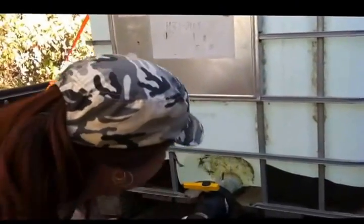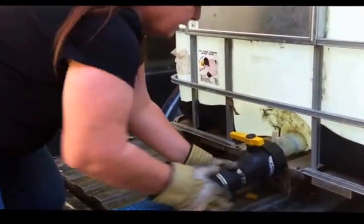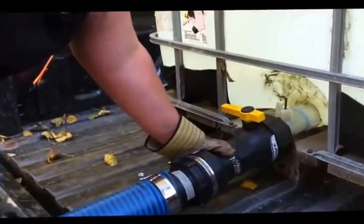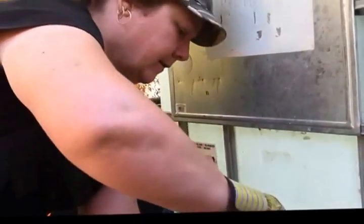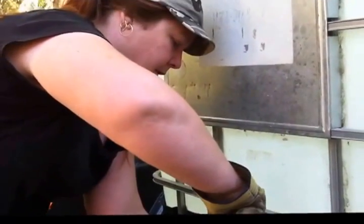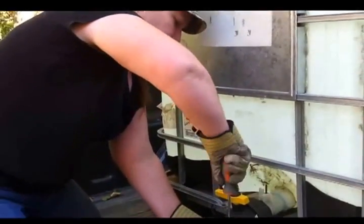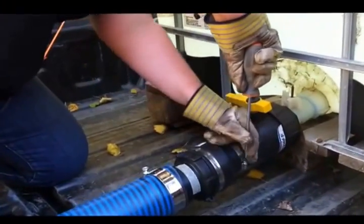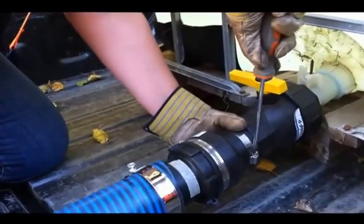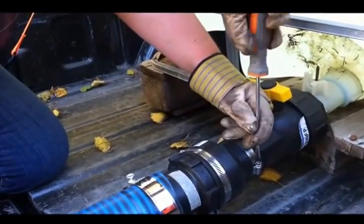We're going to get her on there good. You're going to want to tighten it to make sure the water doesn't go spewing everywhere — you want to do it as tight as possible. Water coming out — push the hose off. Not easy.